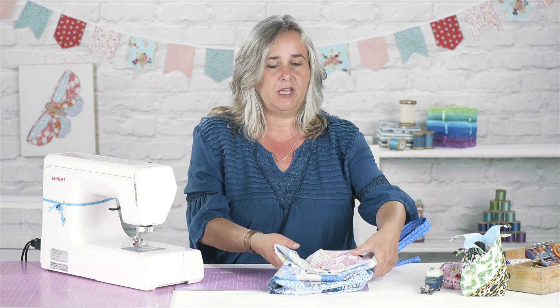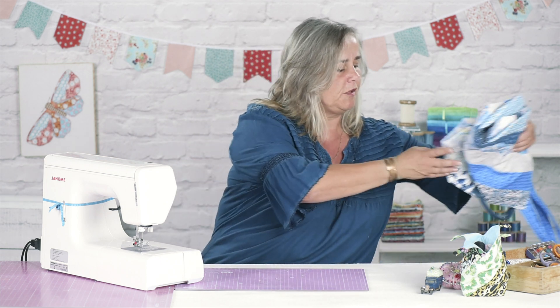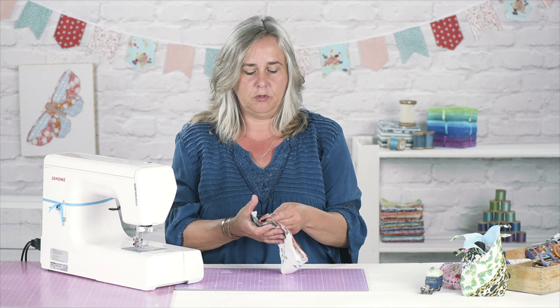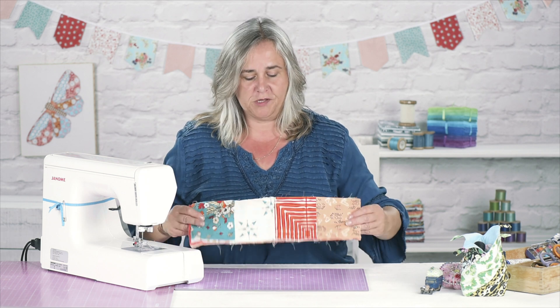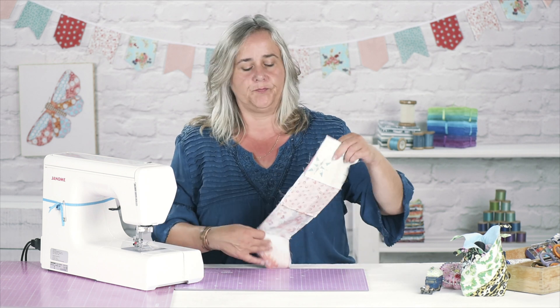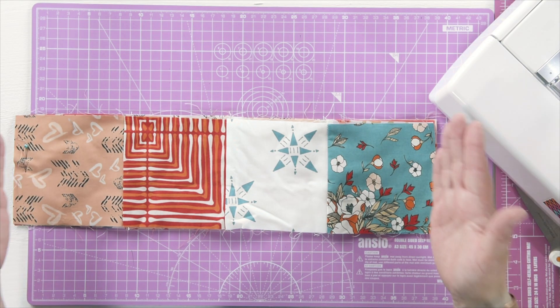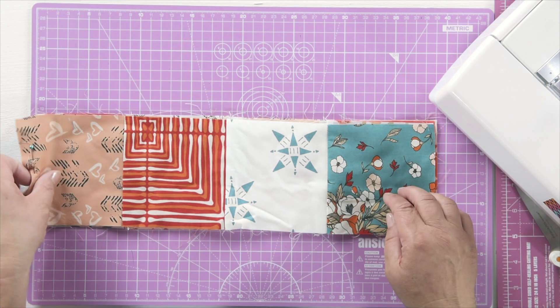So I will show you how to get started. I've pre-cut and sewn some 11 centimetre squares of fabric in two strips. At the minute they're 11 centimetres wide by 41 centimetres long, because you've got to allow for your 5mm seam allowance all the way around.